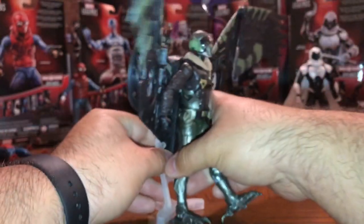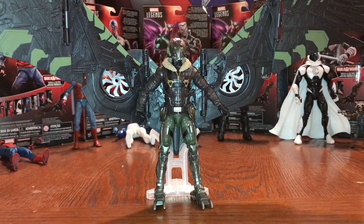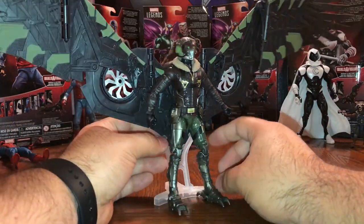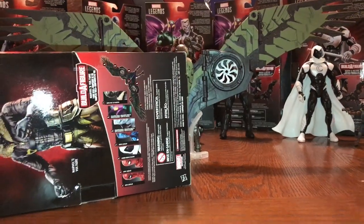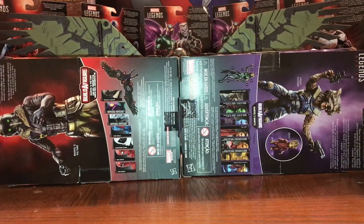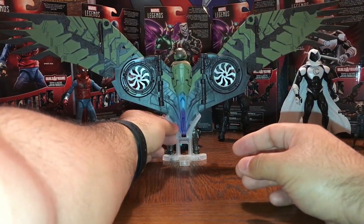With the stand it just slips right on in there to help give support to the figure, but as you can see the figure does not actually need it — it's good that it's there just in case to help give it support in your display. Really cool. Looking at Marvel Legends boxes, putting two together, we're talking a 24-inch wingspan for the Vulture's flight gear. Just incredible.